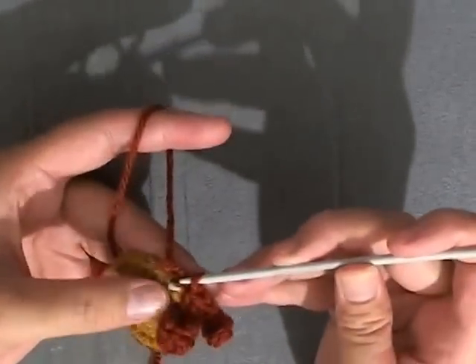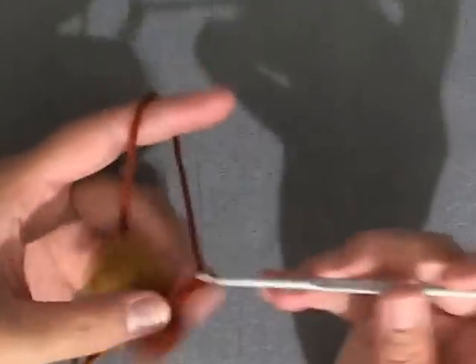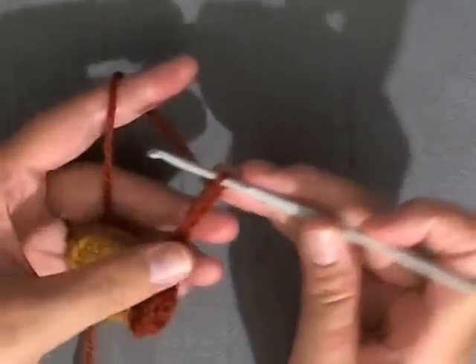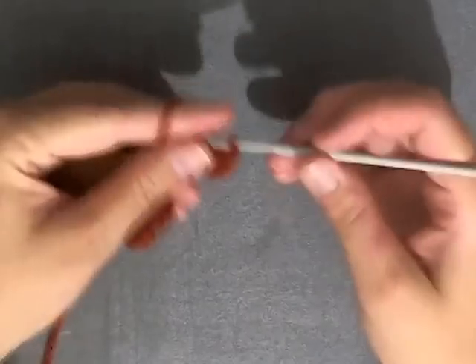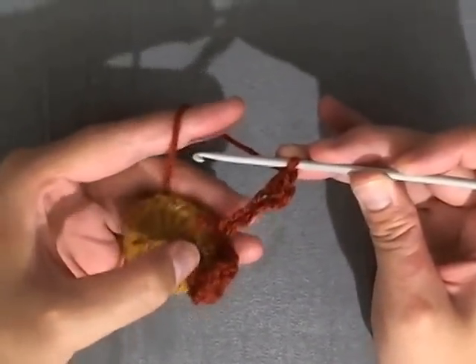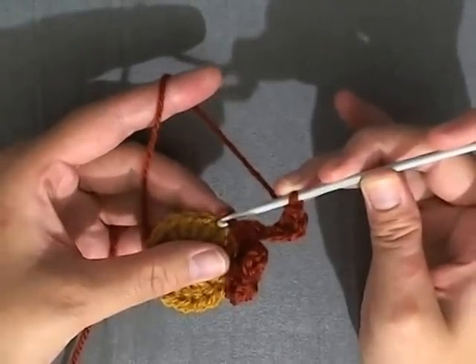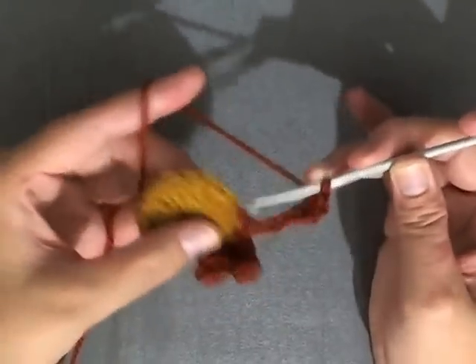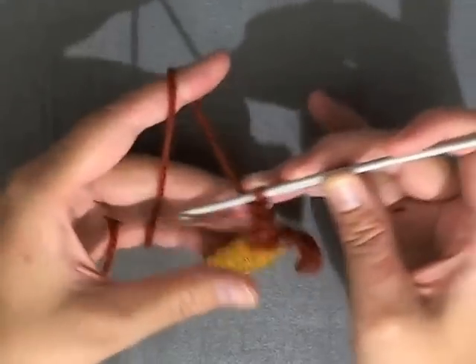Now you want to slip stitch in the next stitch on the circle, then again do chain six, and you keep repeating: third chain from the hook you do a double crochet, next stitch do a half double crochet, next stitch you do a single crochet, last stitch you do a slip stitch, and then slip stitch again in the next stitch which brings you to the next petal. Continue to do that all the way around and in the end you'll have seventeen petals.